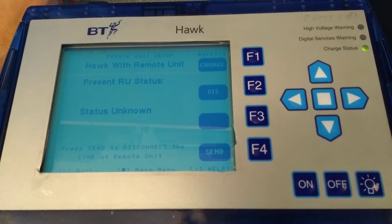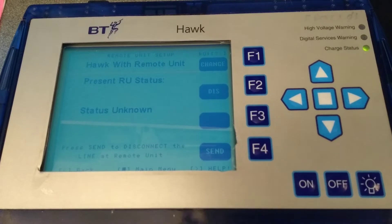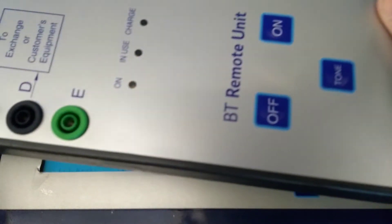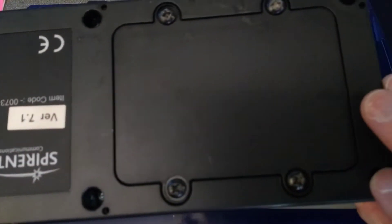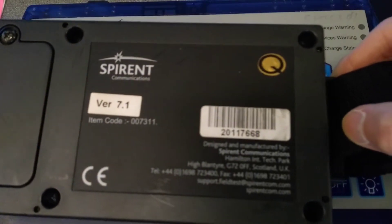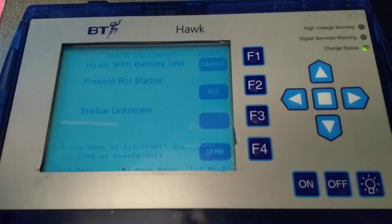Unlike the Mole and the JDSU, the Hawk comes with a remote unit, which is something you can plug in at the other end of a telephone line. So you'd leave that at the customer's house, or possibly in the exchange or the cabinet, and connect it into the phone line. It can do several things — I think you can pass through the phone line through to the end where you're doing the testing, it can disconnect it, and it can put tones across the line remotely without you having to go back to the cabinet or the exchange or the customer's house to change stuff over.